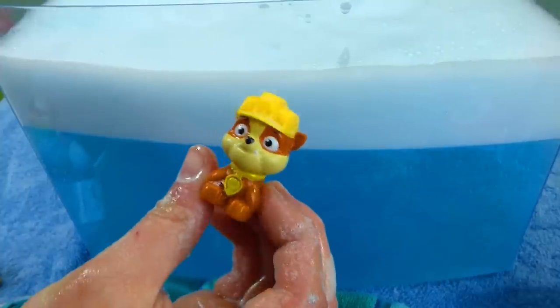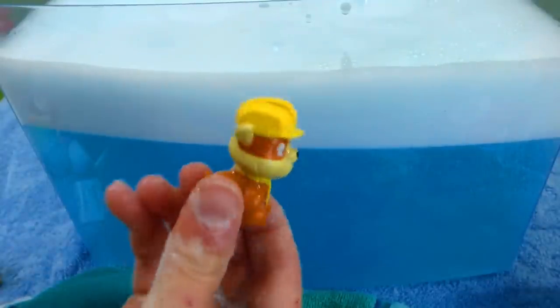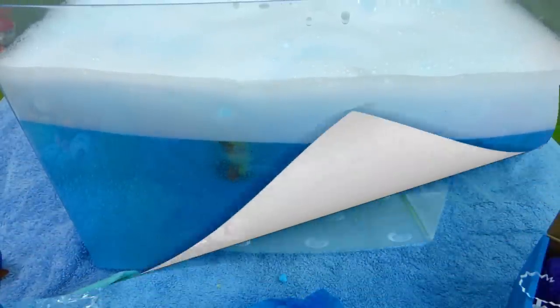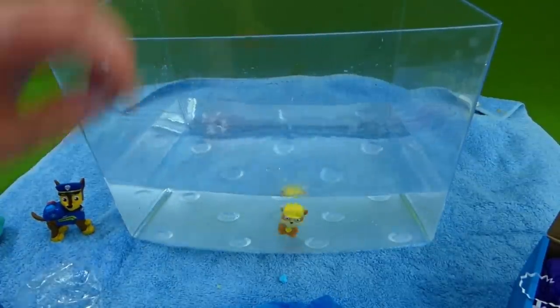Think how much fun this would be if you were taking a bath and you could make all these fun bubbles! Alright Chase, we've rescued our first Paw Patrol pup! Rubble looks pretty happy — he's swimming! Alright, let's get some fresh water and we're gonna see who we find in the next surprise toy! We've got some fresh water and here is our first surprise toy, Rubble! And now we're gonna open up this one — it's monkey farts! That's super silly!